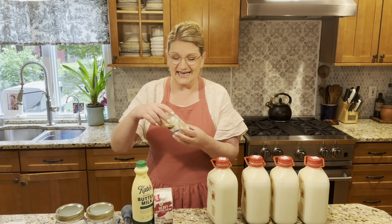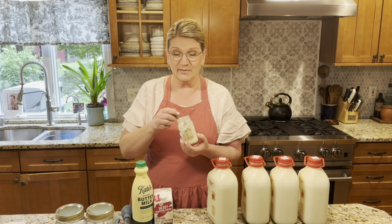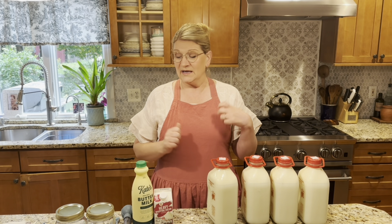It's absolutely delicious. It's not as thick as the store-bought, but you may ask me why is it not as thick? Well, it's because homemade means no chemicals added, no stabilizers added.